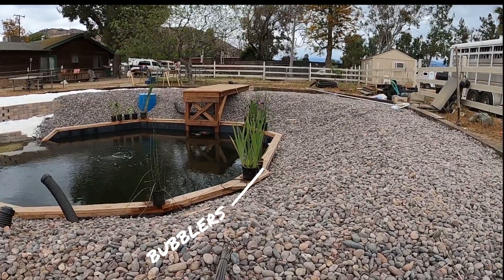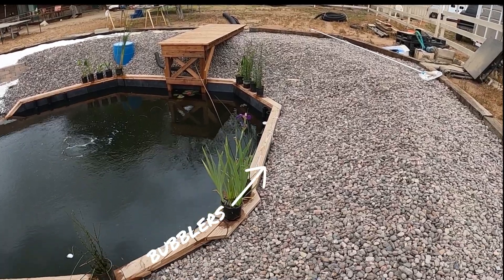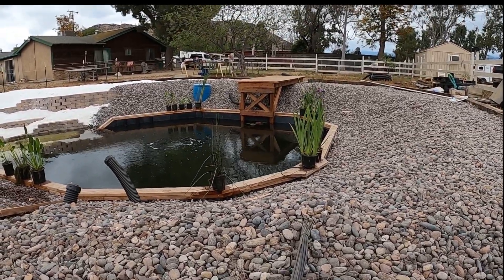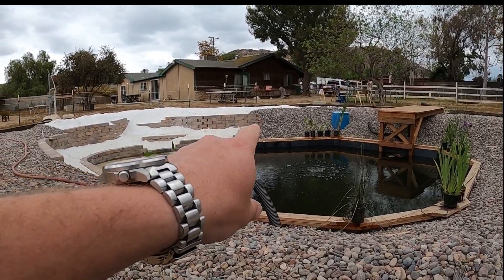There it is — that one over there. You can see the water coming out of the top of that. So that's really the heartbeat or the circulation system of the pond — these standpipes. You can see that one over there running now.